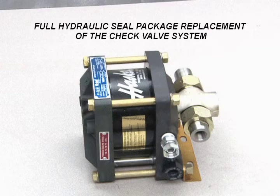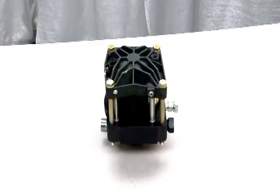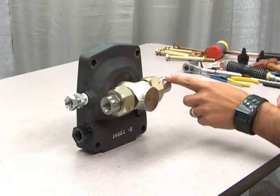To perform a full hydraulic seal package replacement for the check valve system, you will need to disassemble the main air barrel assembly on your pump. Some other repairs may not require this procedure. The hydraulic T-body section contains both the inlet and outlet check valve assemblies.